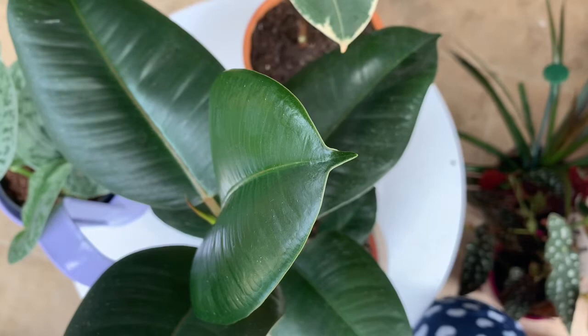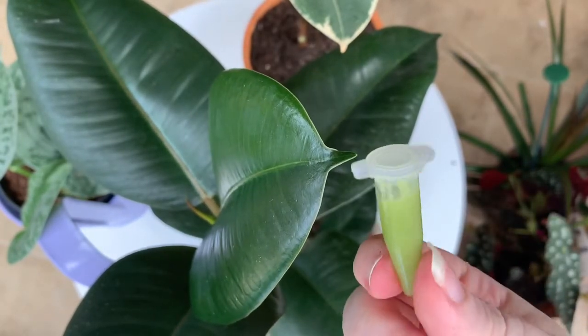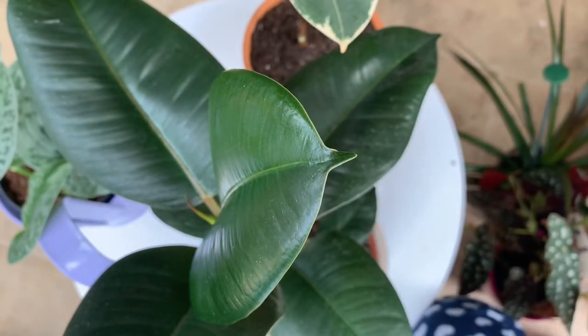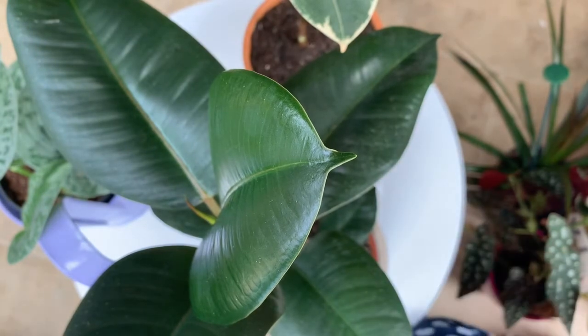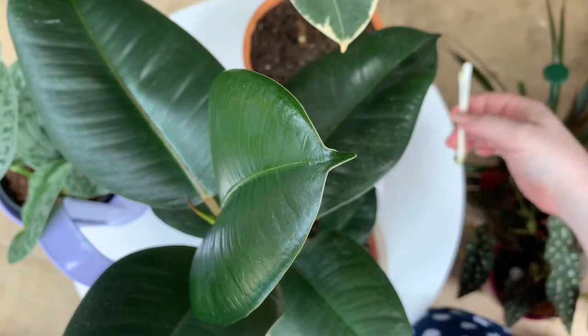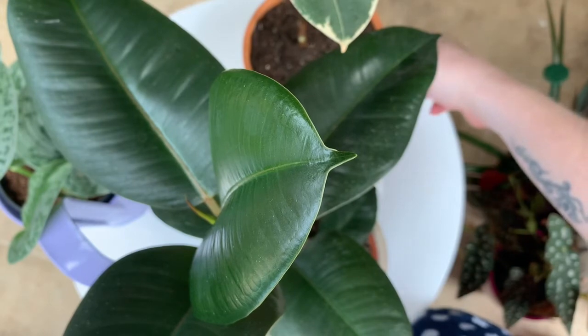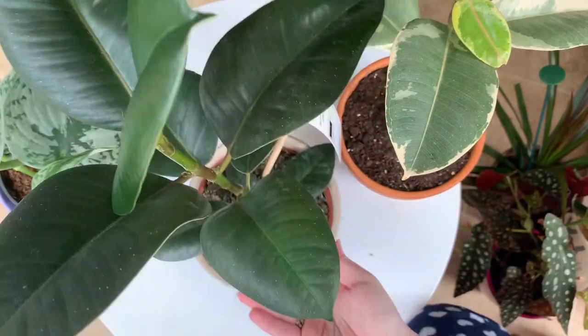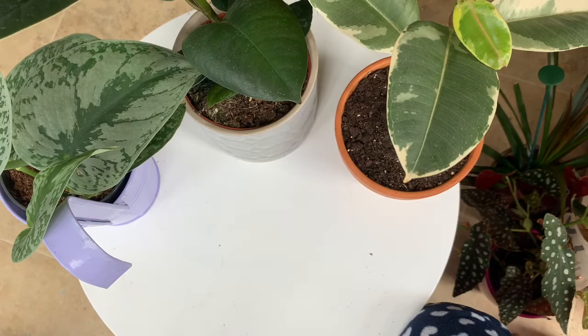Just a safety note — I have no idea what is actually in this, so if you have kids or pets, of course be careful using it and make sure you clean everything and wipe everything down. I also don't know if this is actually going to harm the plants — I doubt it, but fingers crossed it won't. I'll be doing an update video as soon as I see any progress. Hopefully it won't take four months to see any progress with these ones.